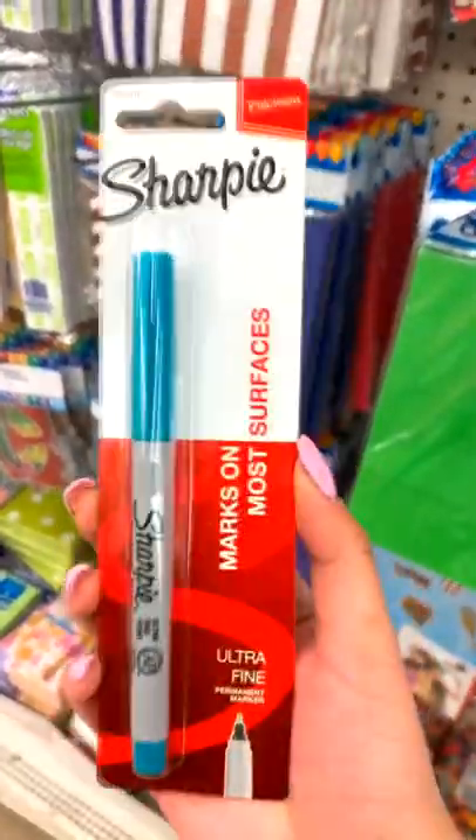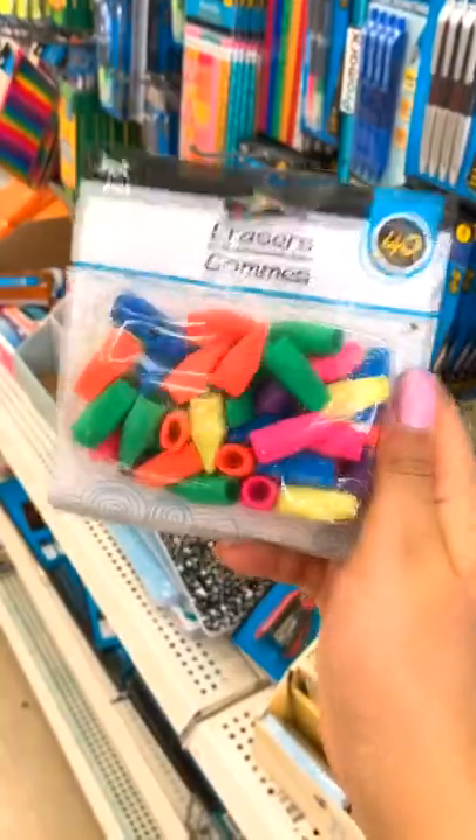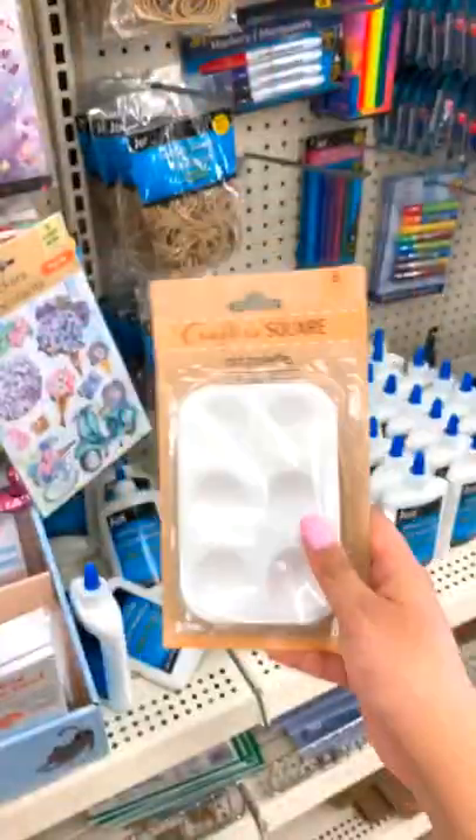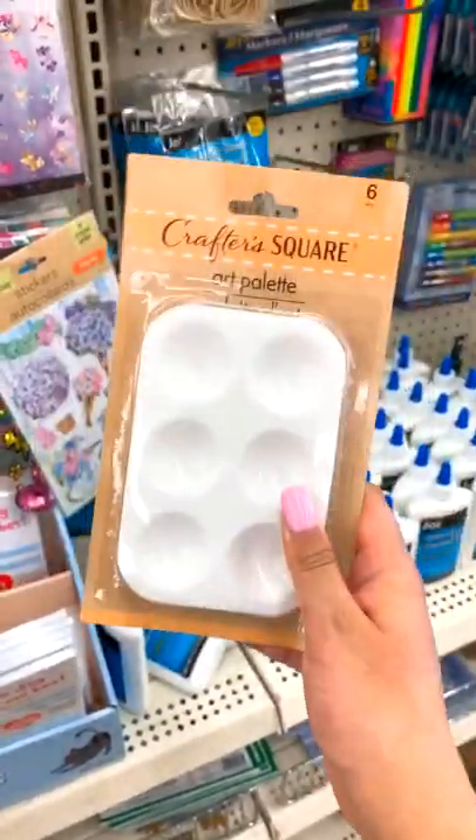ultra fine — they work so good for fine lining. You get 40 pencil top erasers, which always come in handy so I always buy these. These Crafter's Square artist palettes in a six-pack are so good.